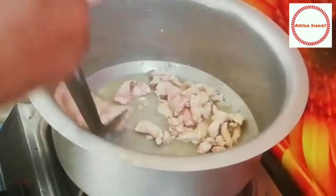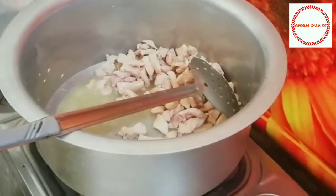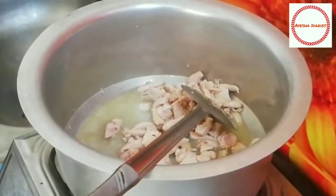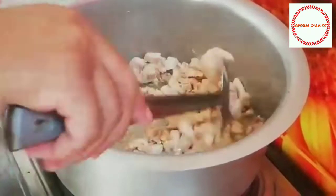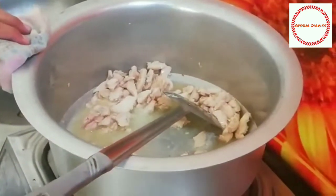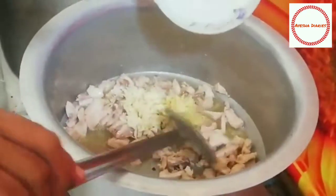Now add the rice to the pan. Now add the rice.